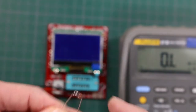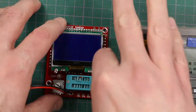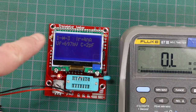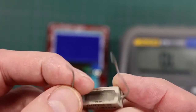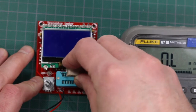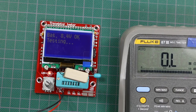Now I have a 1N4148 diode. I'm going to put it in arbitrarily with cathode on pin 1 and anode on pin 3, and see what happens. It shows cathode pin 1, anode pin 3, forward voltage close to 0.7 volts. Now I have a power resistor — it's about 5-point-something ohms. I'll measure it on the Fluke meter first: 5.9 to 6 ohms. The component tester reads 5.55 ohms.